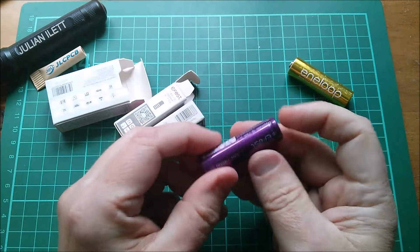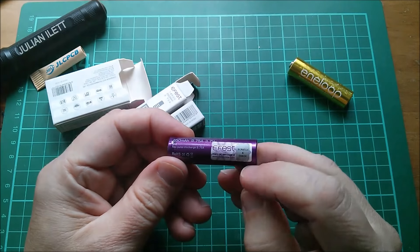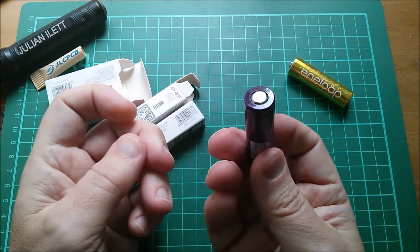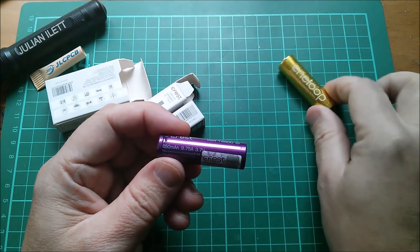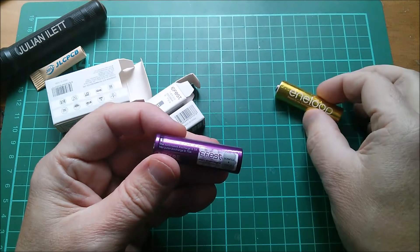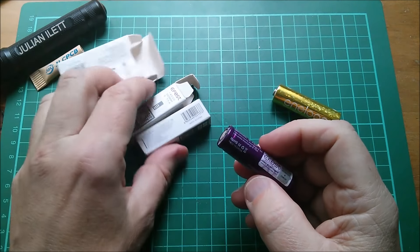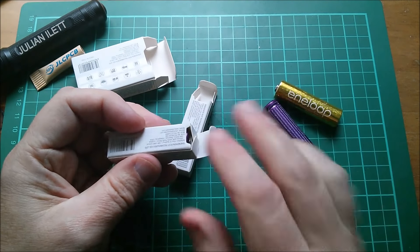Inside each little box is the 14500 cell. It's an Efest IMR 14500 - we've got an official Efest scratch-and-check. It's a 650mAh cell, 9.75 amps continuous, 10 amps, 3.7 volts nominal. You'll notice this is only 650mAh while these Eneloops are 2000mAh - why the difference? Well this is nominally 3.7 volts while the AA is 1.2 volts, so in terms of total energy stored it's comparable, and this will actually have a higher energy density because it's lithium. Isn't the packaging just truly exquisite?